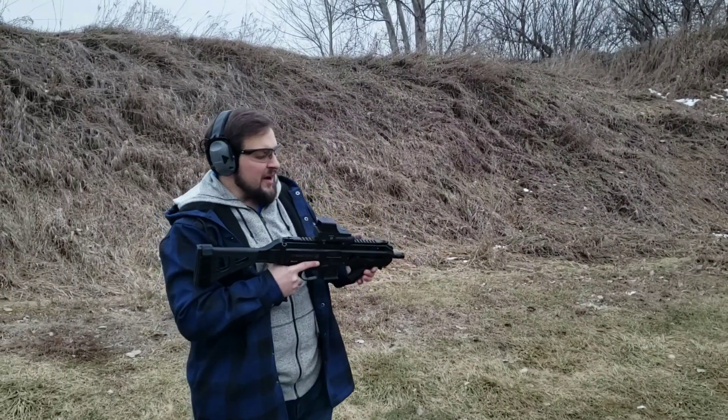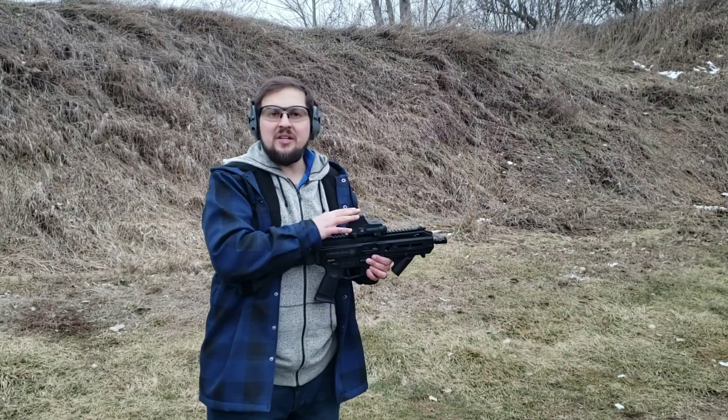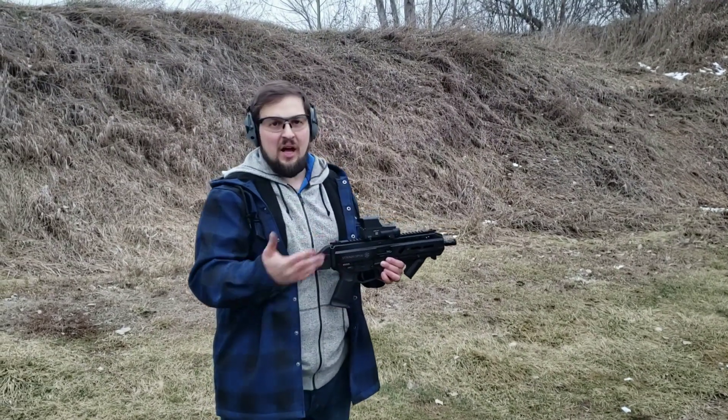Hey guys, work here. So today we are at the range with the Meprolite Pro V2. Meprolite sent me this thing to T&E it on a couple of my different guns.